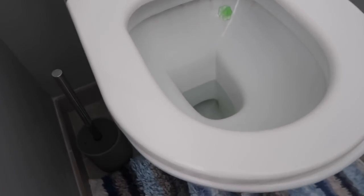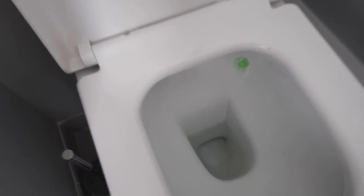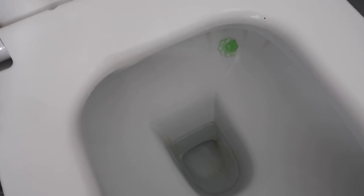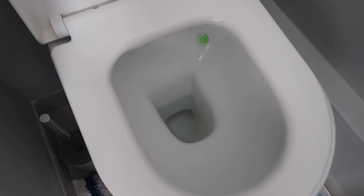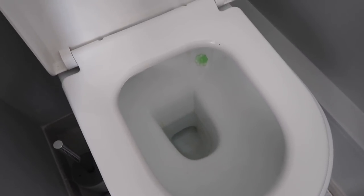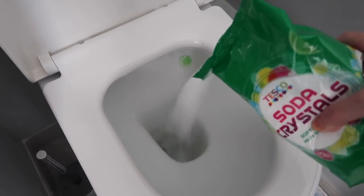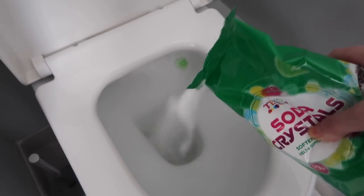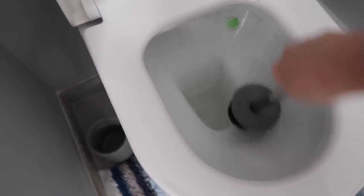So the next place we're going to be using the soda crystals is in the toilet. I have been using bleach and things like this gel toilet duck cleaner which is meant to freshen up the bowl with every flush. But if you read the back of those packets, it says harmful to aquatic life, so I'm looking to stop using those. I've found this is really good — I just pour some in the toilet bowl, sprinkle it around, and get my toilet brush and give everything a good old scrub.